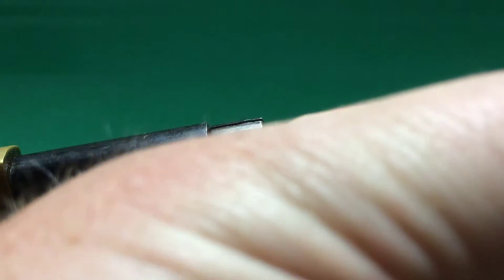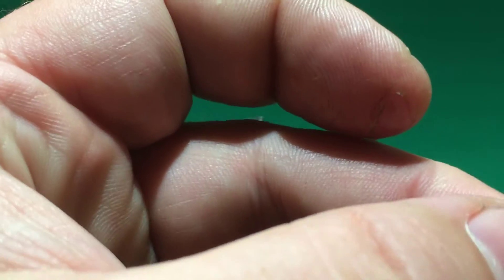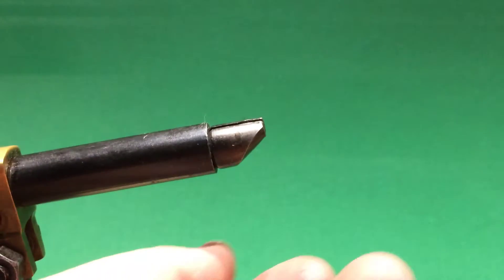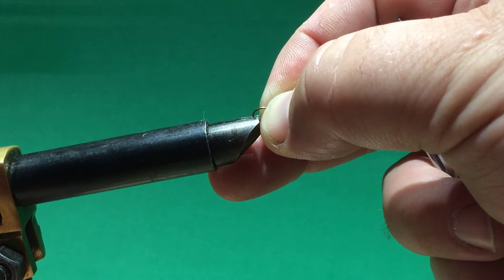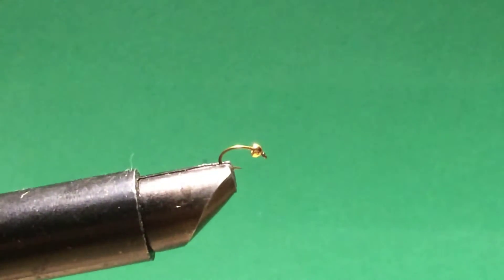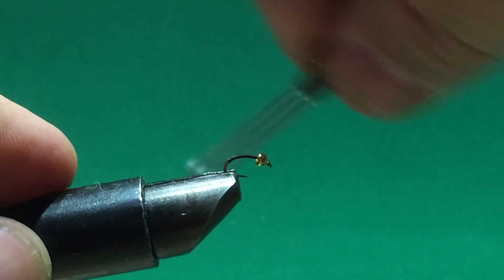The difficult part is getting it started. I'm holding the hook in a hackle plier and I've got the bead here in my finger. It's very difficult to start with such a small hook. I'd rather not drop it and have to find it in the carpet. There we go.